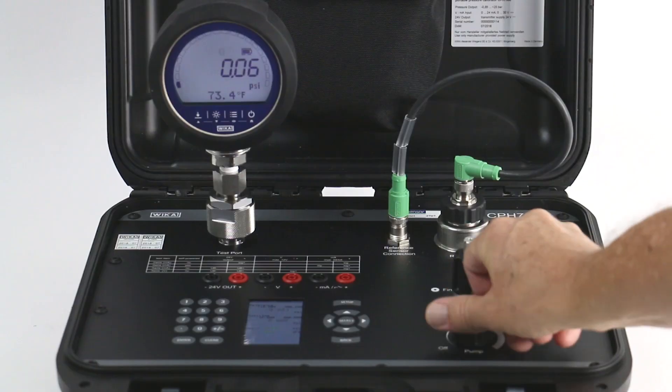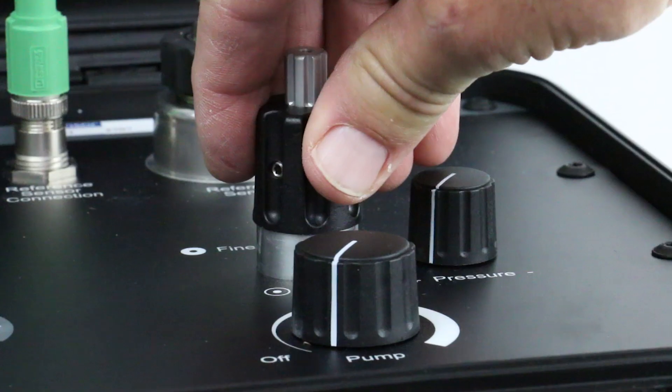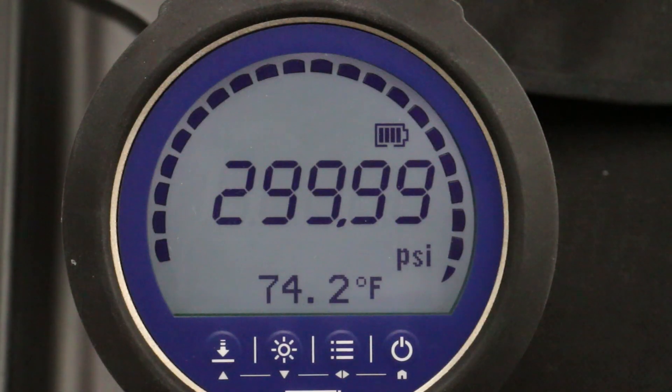The built-in electric pump is capable of generating pressure up to 300 psi, and the fine adjustment knob allows the operator to tune to specific cardinal points.